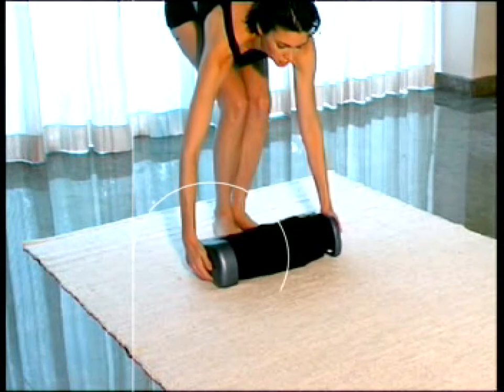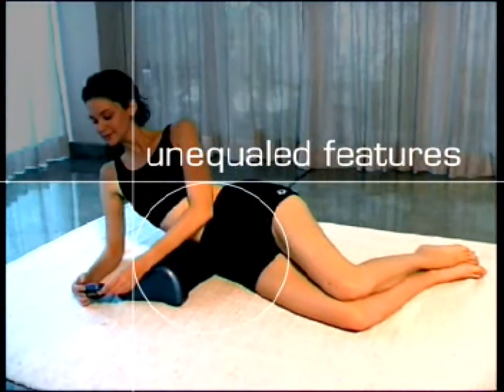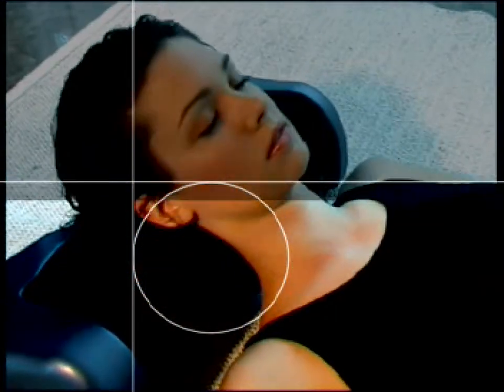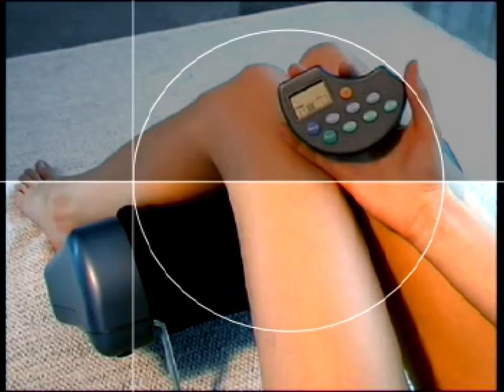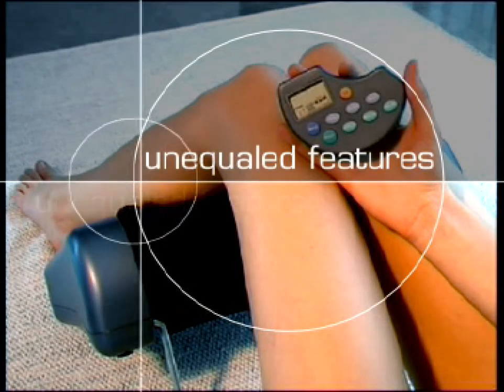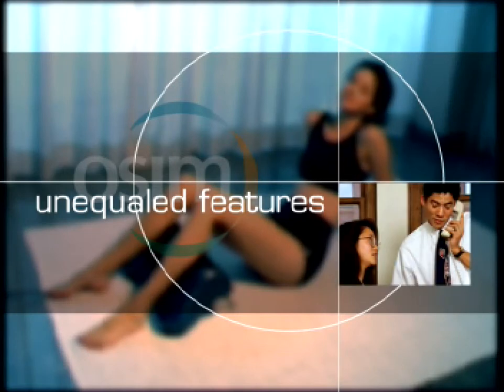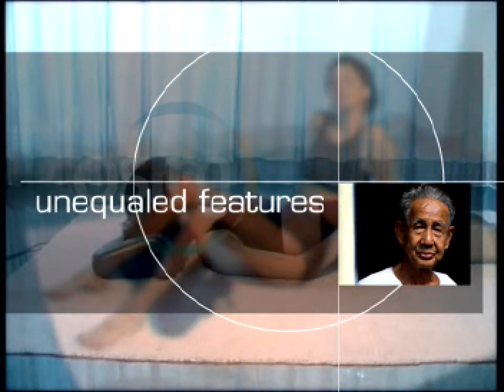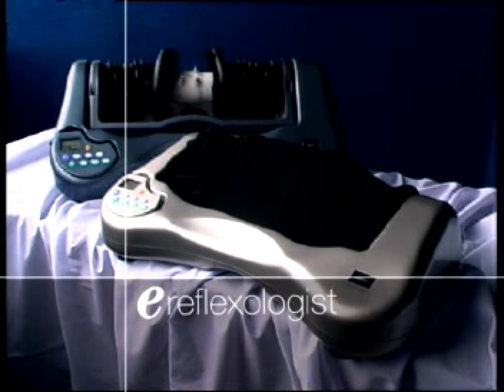The inclined design of the massager provides correct positioning, making it ideal for massaging your waist and neck. With a specially designed stand, you can also enjoy a relaxing cap massage. As it is fully automated, it is ideal for the busy individual as well as the elderly. With the e-Reflexologist, it's like having your very own masseuse — the OSIM e-Reflexologist, your premium choice in home reflexology.